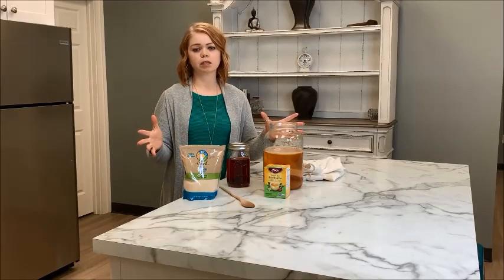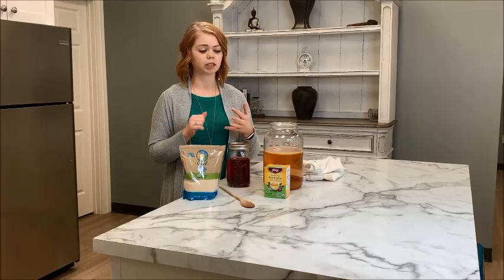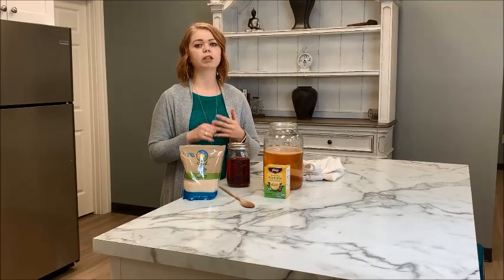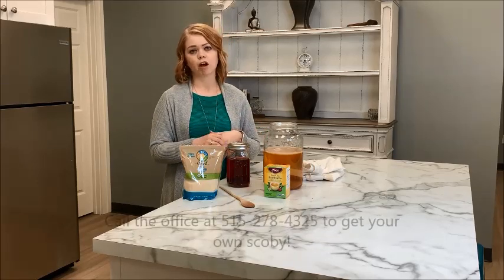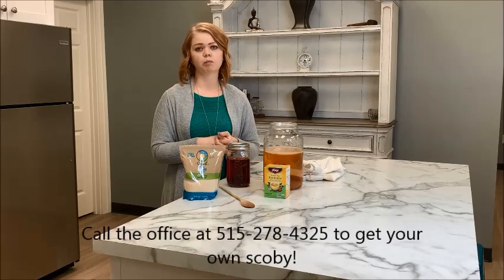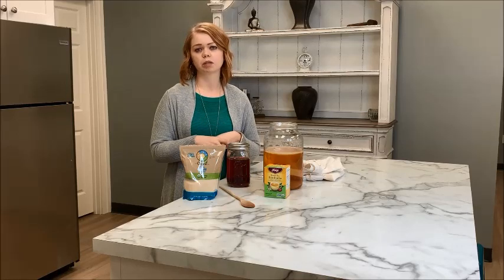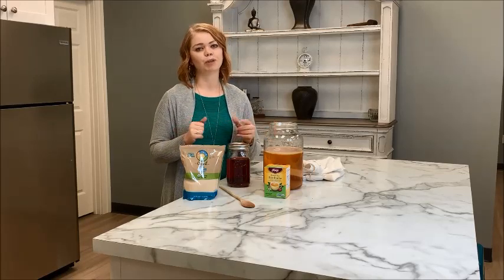These are the basics to brewing your own kombucha — it's simple, not very time consuming, and it's going to save you a lot of money. If you love kombucha and drink it almost every day, definitely start making it yourself because it's so easy. We do have SCOBYs available here in the office to pick up, so just let us know. If you have any questions, feel free to reach out or ask on the Facebook page. Look up some fun recipes because there's really no limit to what you can make — I hope you have fun making your own kombucha at home!